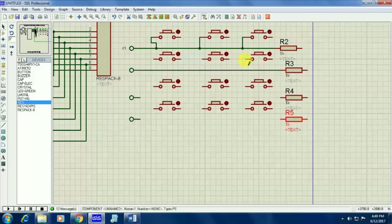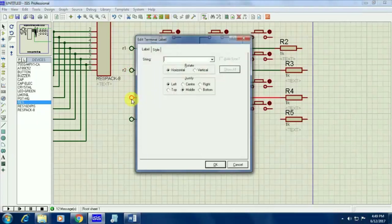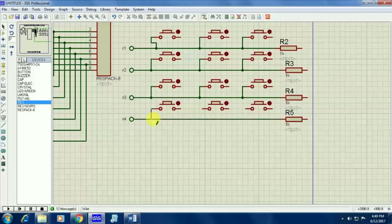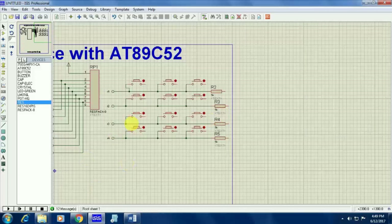Come to your second row. I am connecting the second row with a 1K resistor again, and connect your second row switches. One end of the switches will be connected to the second row. Come to the third row, give the name as R3. Already it is connected with a 1K resistor. Connect the switches in R3. Come to R4 and connect the switches for R4. Your row connections are now complete.